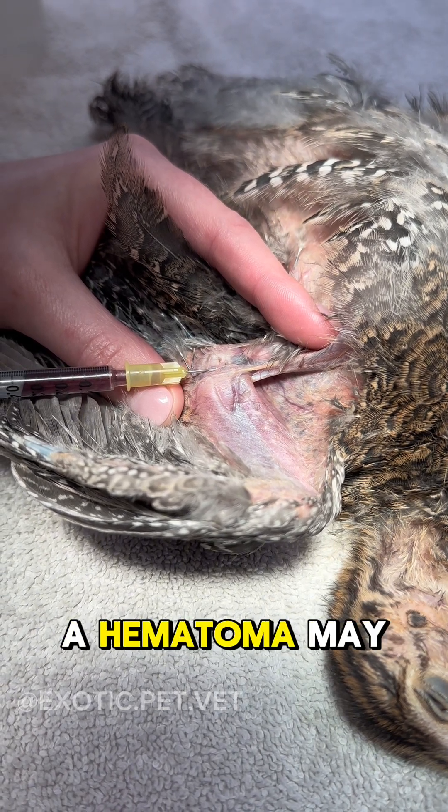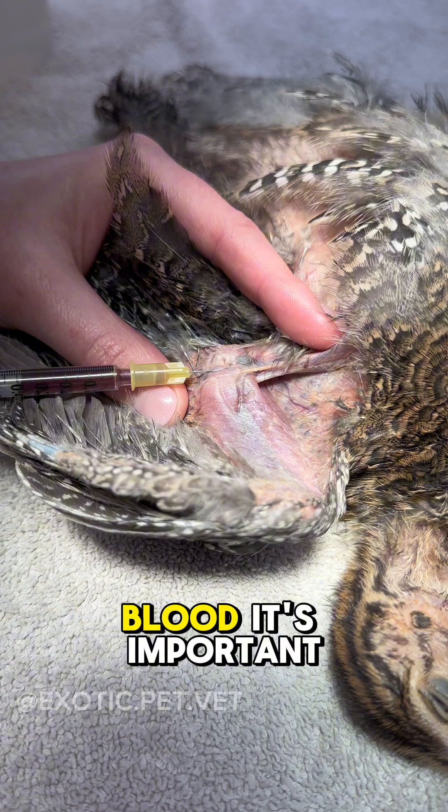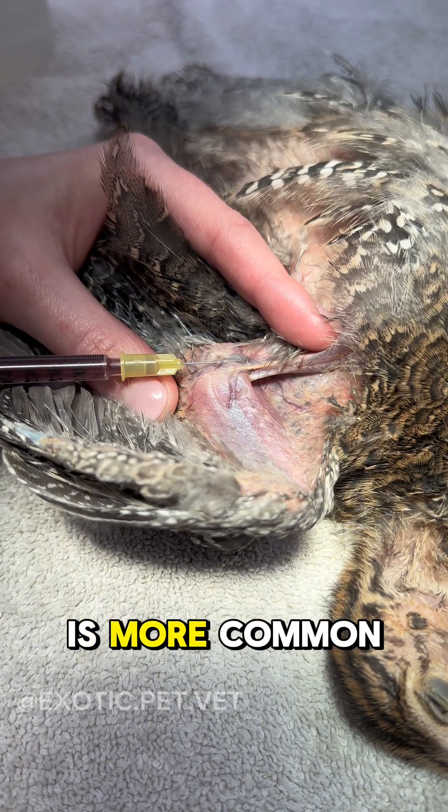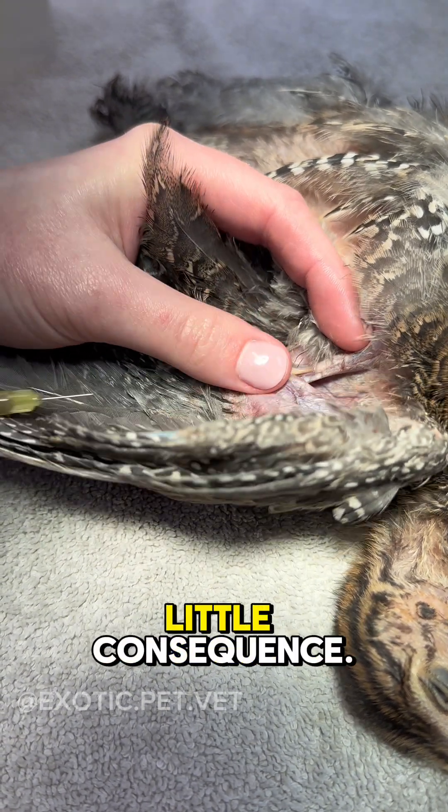You also need to consider that a hematoma may form. After drawing the blood, it's important to apply pressure to the vein to help minimize the development of a hematoma or bruise, which is more common with this method but usually of little consequence.